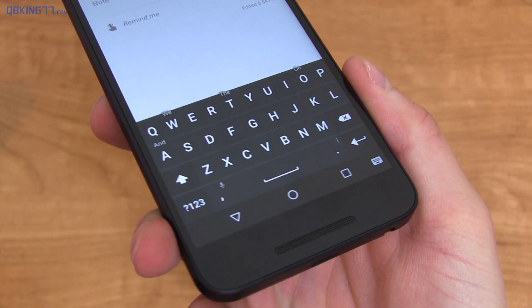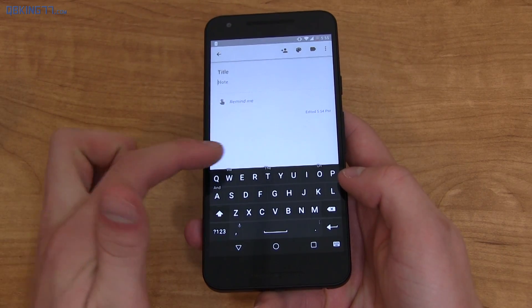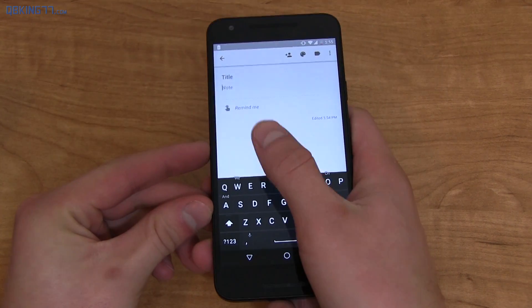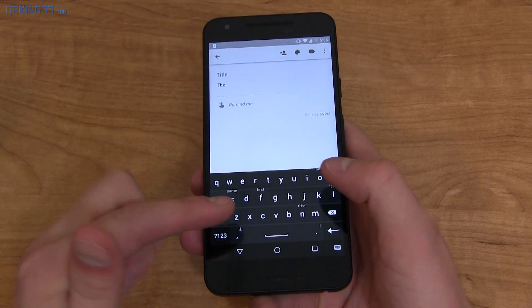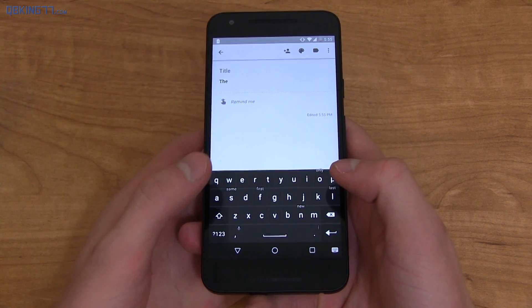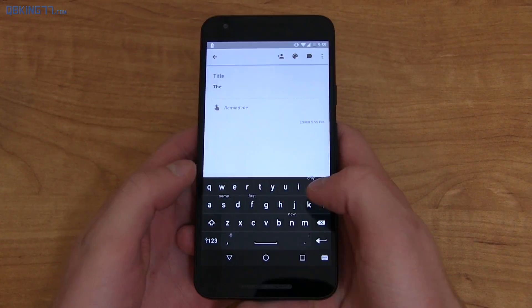The keyboard is very square, minimal, black and white. You cannot customize the color of it. Right away you'll notice little words above some of the letters, and if you press on a key and swipe up, it's going to select that specific word. It gives you suggestions, which actually takes a little bit to get used to, but once you're used to it, you can see the word you're looking for appear above a key.